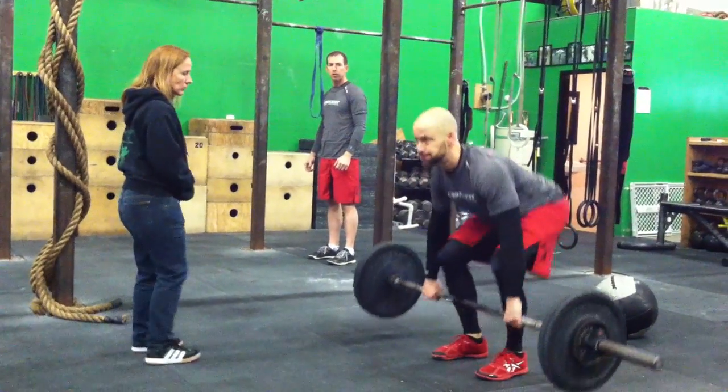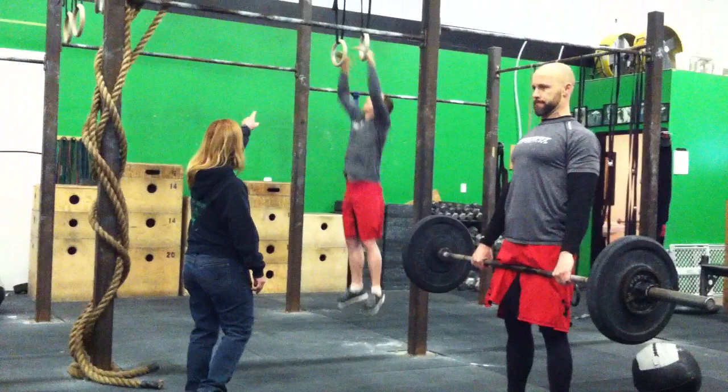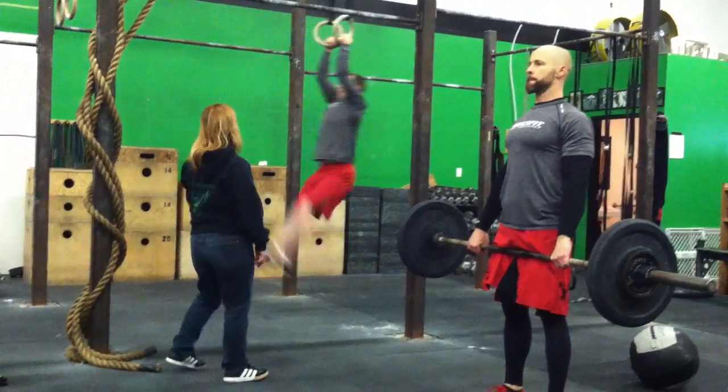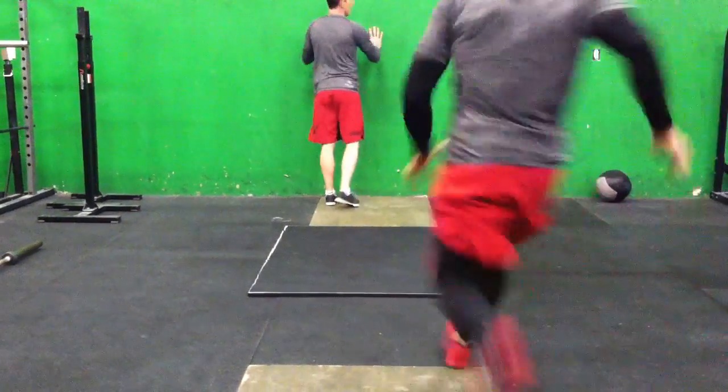To get on the rings or the bar, the athlete must wait for the judge to signal the deadlift lockout is complete, then they may get on the rings or the bar. Time stops after both teammates step on the finish mat with both of their feet.